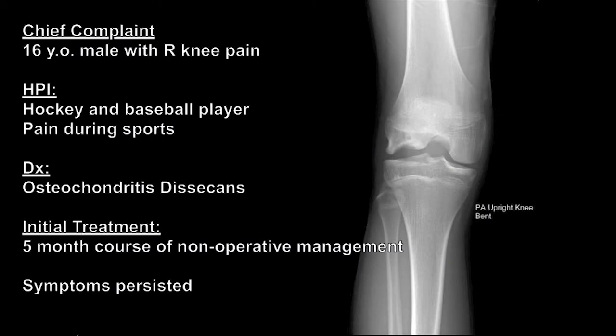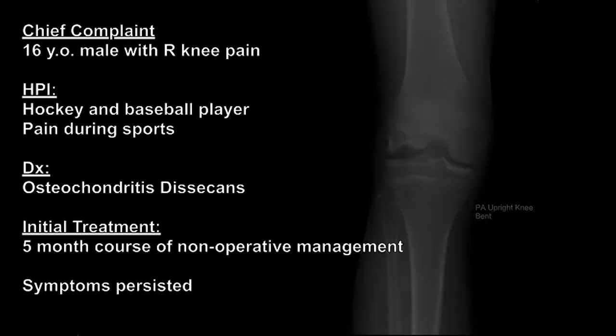This case represents a 16-year-old multi-sport athlete with traumatic right-sided lateral knee pain. Radiographs revealed a large osteochondral defect of the lateral femoral condyle.